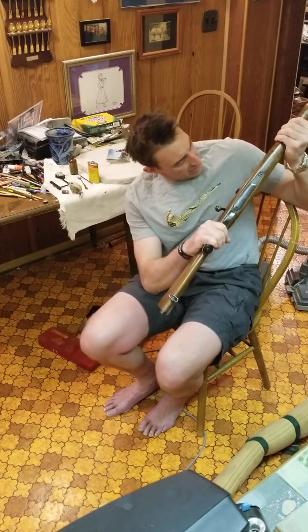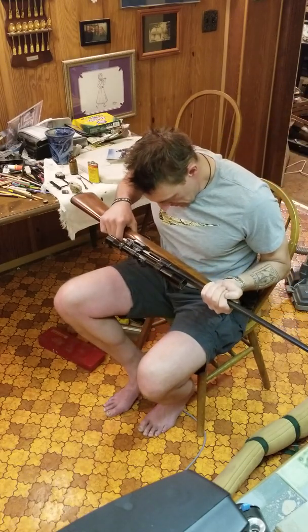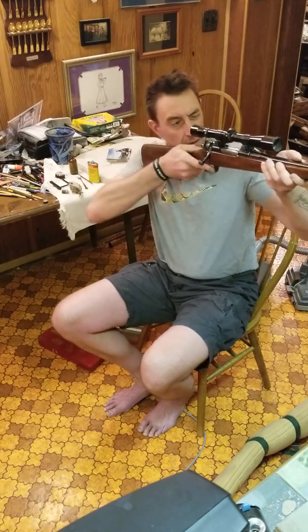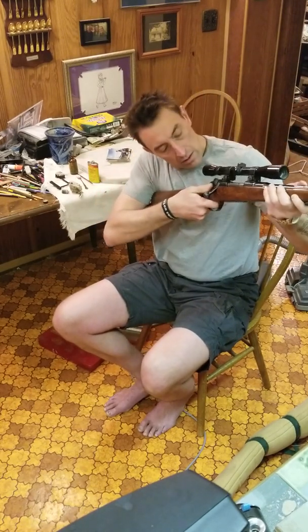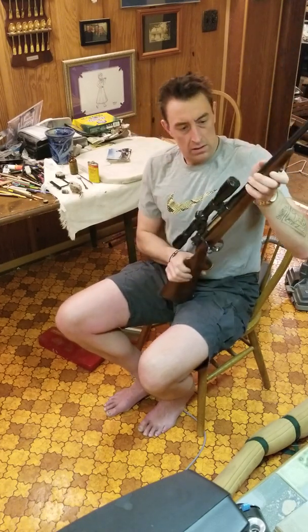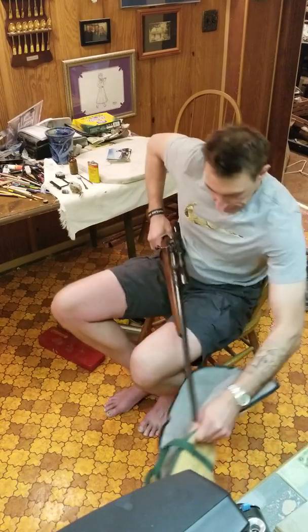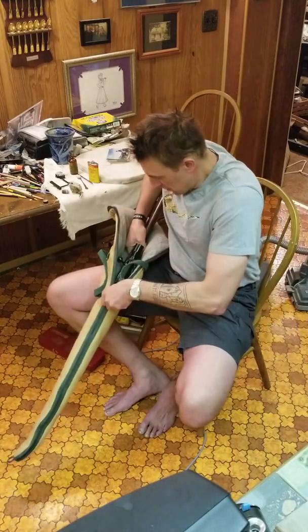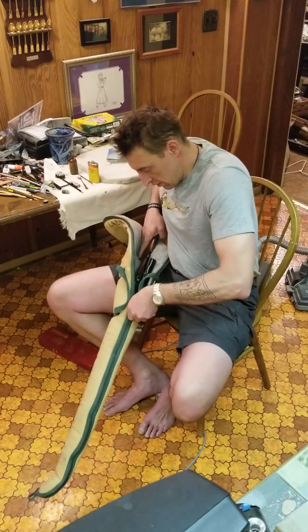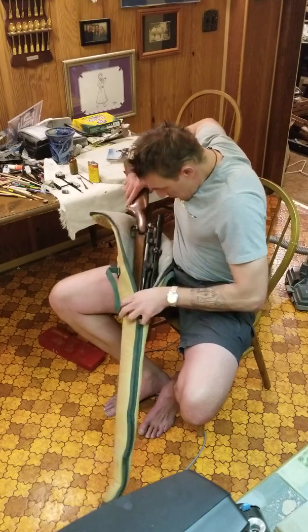It's a Model 98. I'm not sure what kind of model it is exactly. It's a Smith and Wesson. This is a single shot.